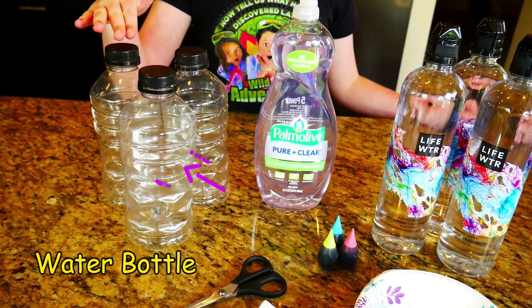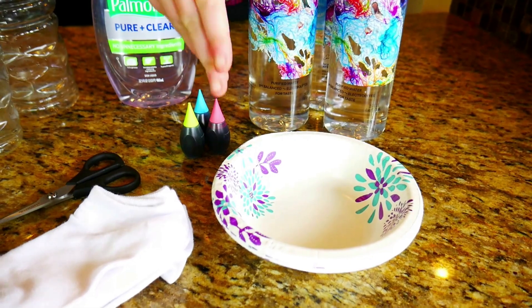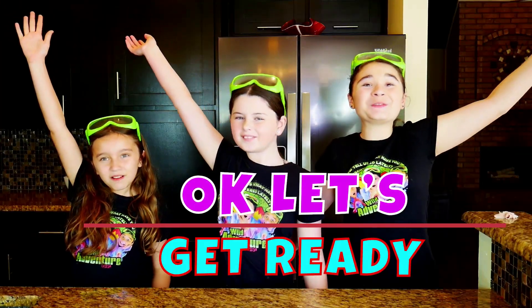But first, we're going to need a few things. We'll be using empty water bottles, dish soap, water, food coloring, bowls, socks, and scissors. Okay, let's get ready!